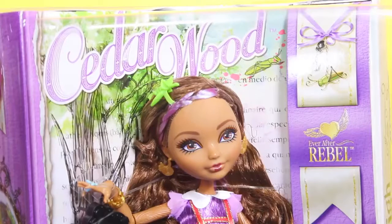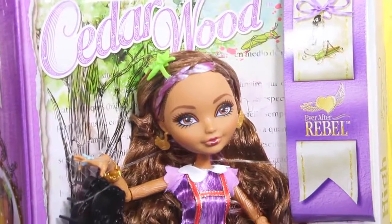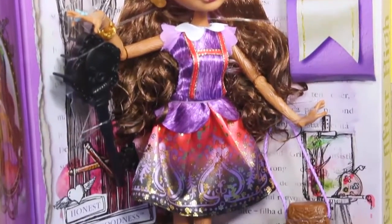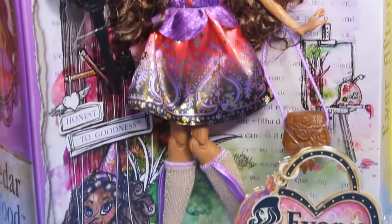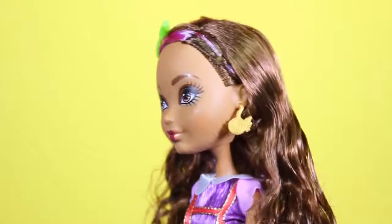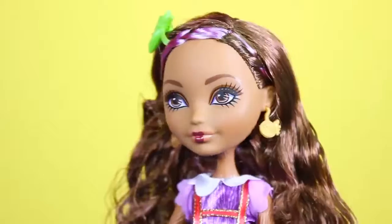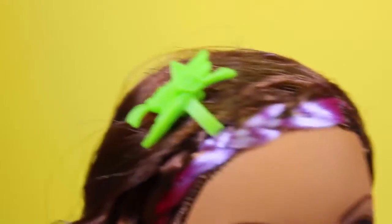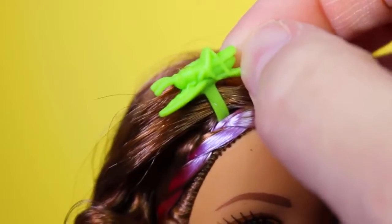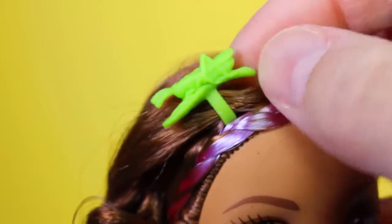Looky looky looky, it's a Cedar Wood doll and for once it's not a re-release — at least I don't think so, I hope not anyway. She's absolutely adorable, like super cute. She has beautiful long curly brown hair, a purple braid, and check out this adorable grasshopper barrette — I'm gonna say it's Jiminy Cricket, that'd be so cool.